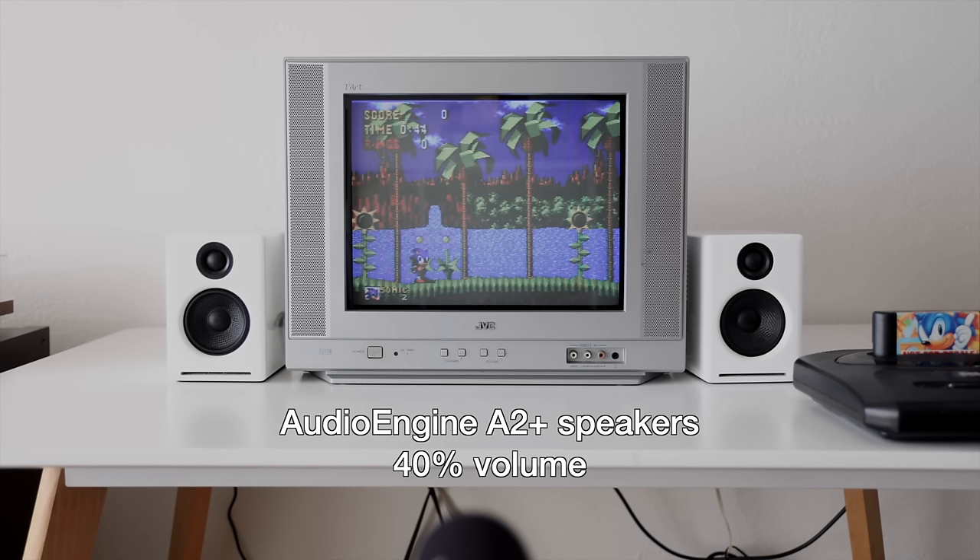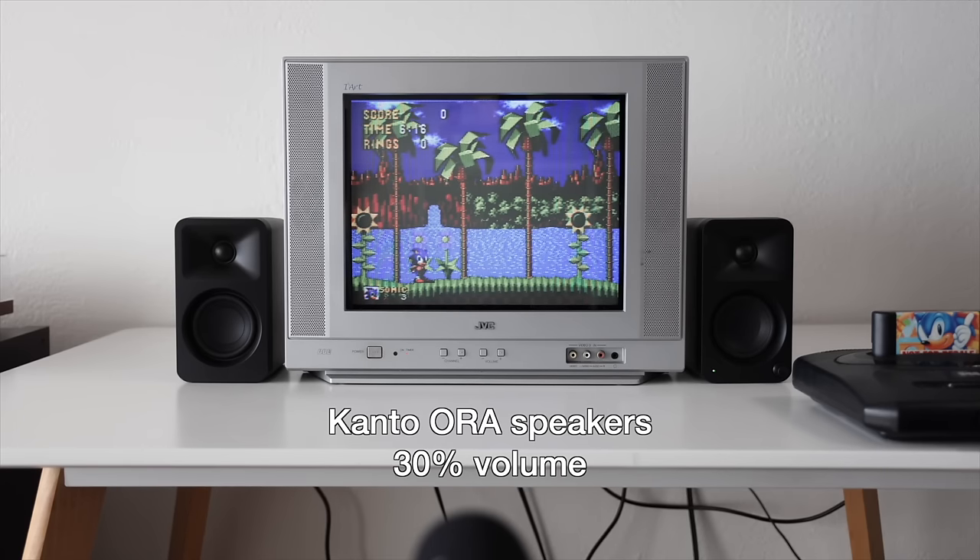Hopefully you could hear the audio difference between these setups. Obviously the built-in TV speakers are the worst — they lack a lot of bass, but they do have a nostalgic quality. Between the Kanto Aura and the AudioEngine ones, I can hear a big difference — very similar to the music test. The bass notes were more muffled with the AudioEngine speakers, whereas on the Kanto Aura I basically heard every distinct feature. Honestly, this is the first time I've plugged external speakers into an original console since the 90s, and it's a huge night-and-day difference compared to the TV speakers — it's amazing how good these sound.